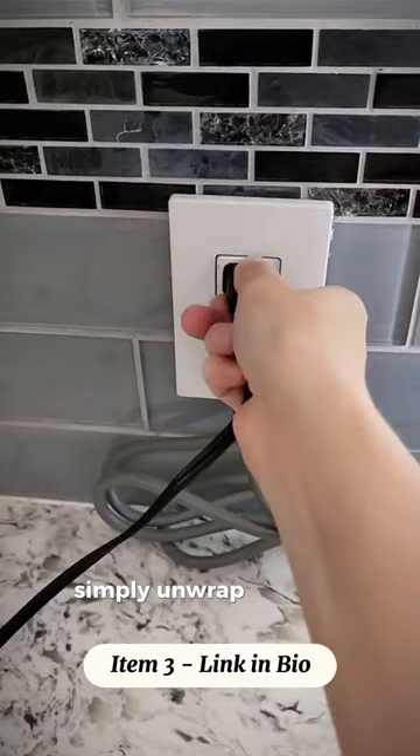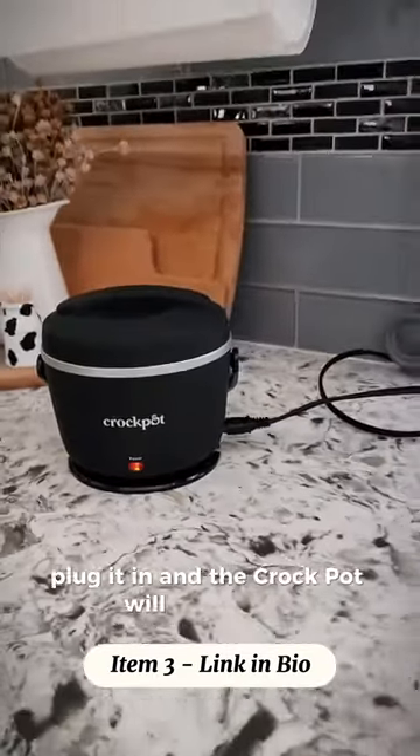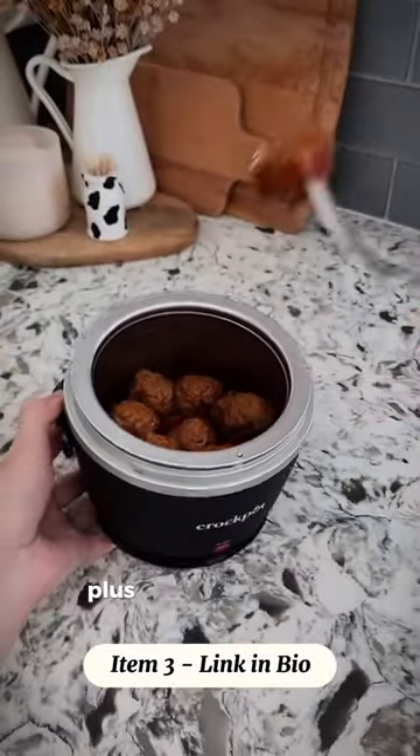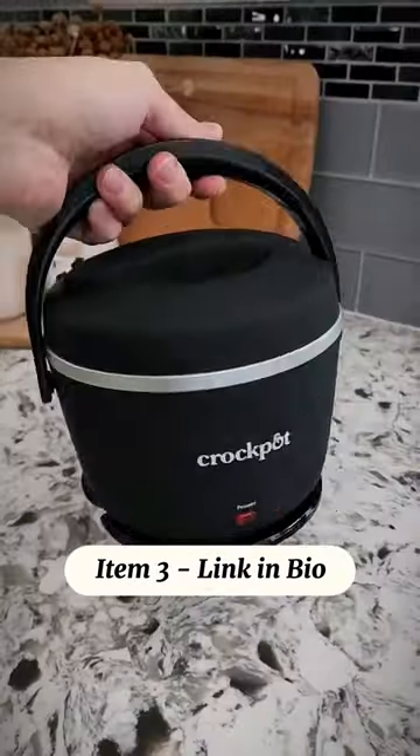When ready to use, simply unwrap the cord, plug it in, and the Crock-Pot will do the rest. It's perfect for individuals who love hot lunches and don't have access to a microwave. Plus, it's a perfect size for heating dips this holiday season.